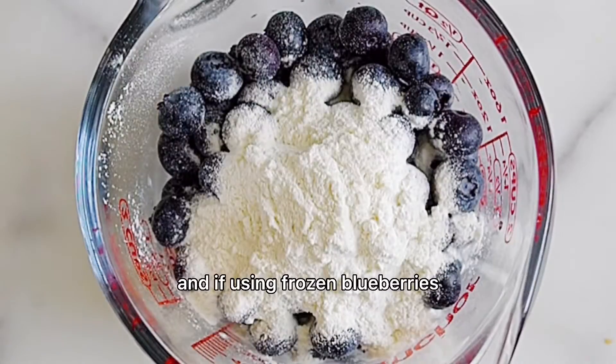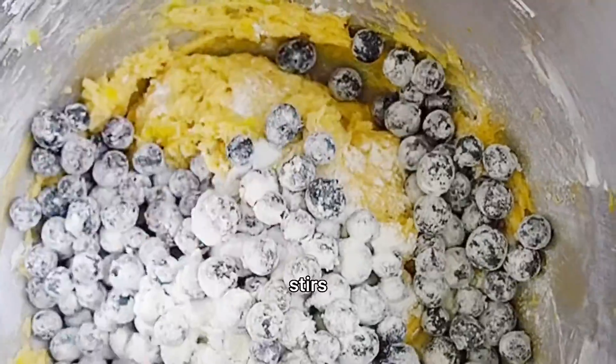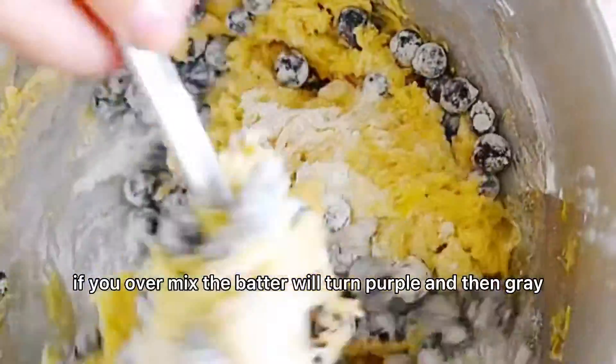Toss the blueberries with flour, and if using frozen blueberries, immediately fold them into the batter with two or three gentle stirs. If you over mix, the batter will turn purple and then gray.